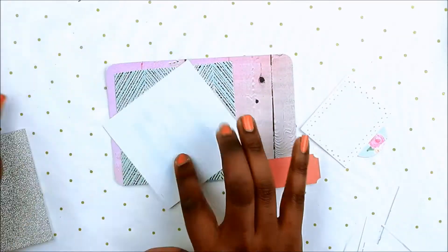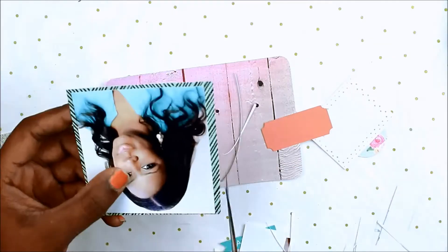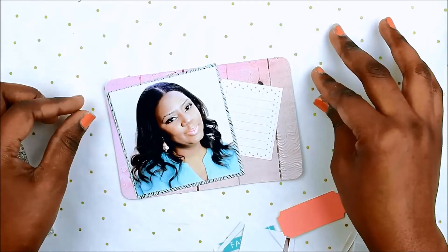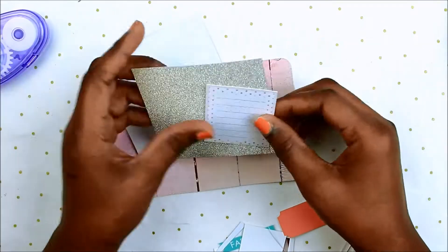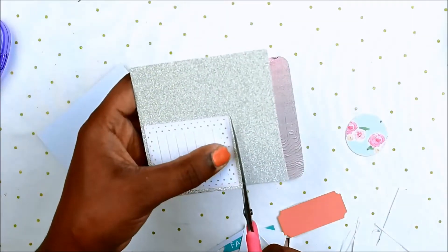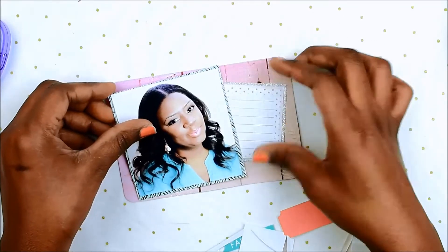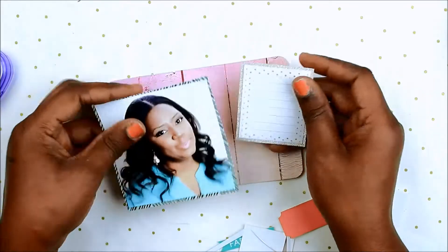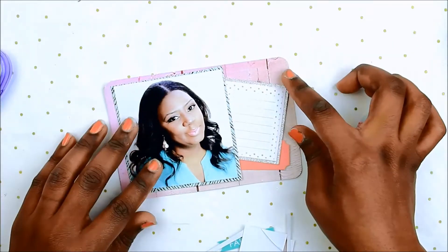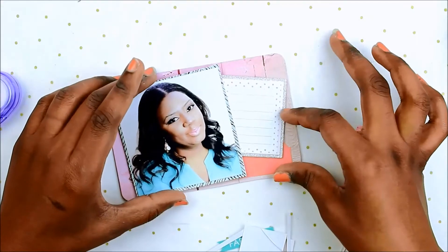I'm trying to find something to mount this picture on to make it stand out against that pink paper. This tiny little journaling piece came from the first kit I designed — the Dreams kit — and it's kind of like a little journaling square. I'm going to make a little cluster at the bottom. This picture was also sized for Instagram so again it's that square photo.